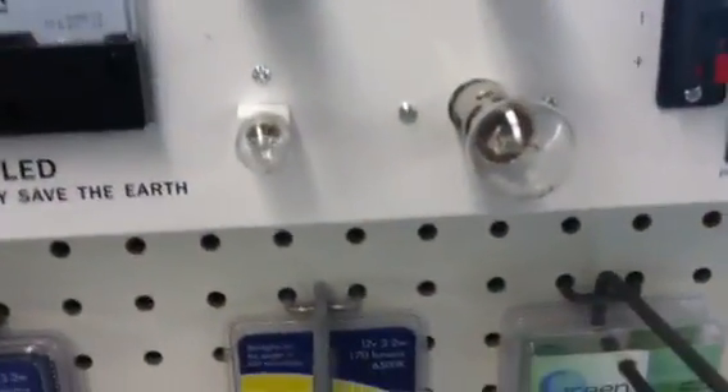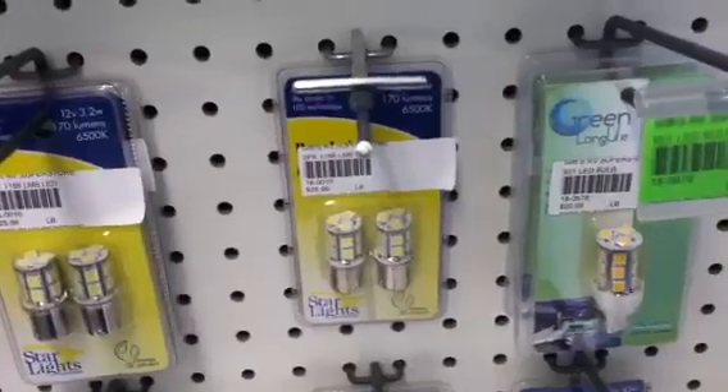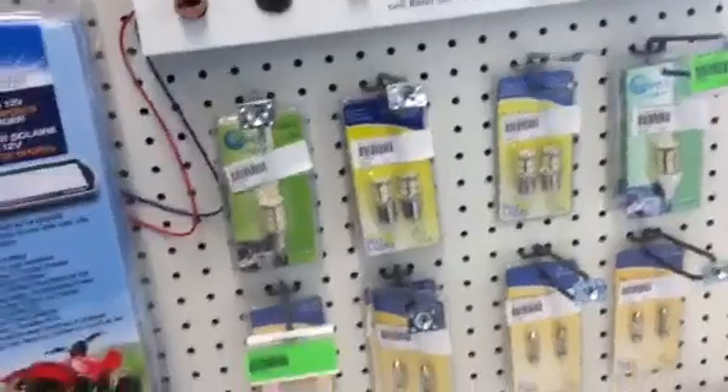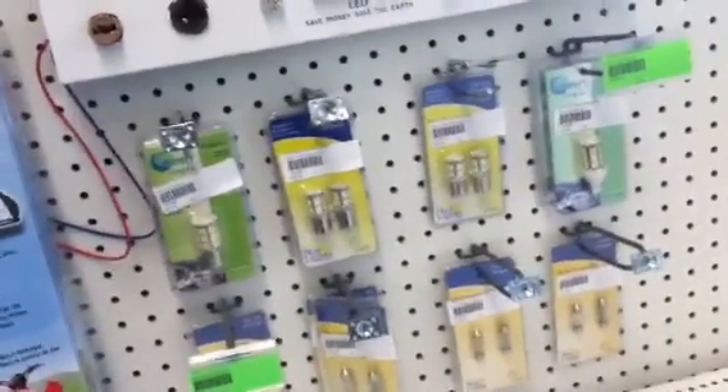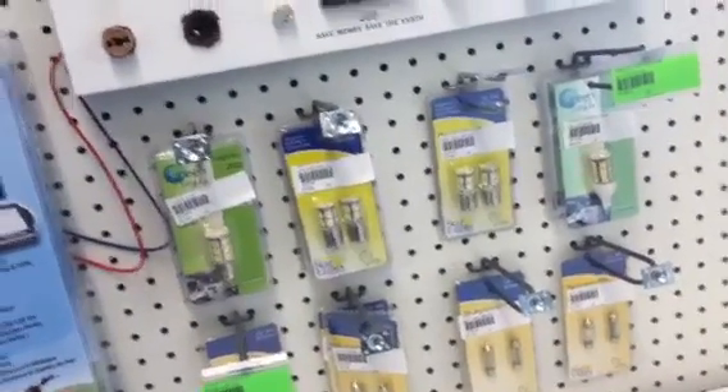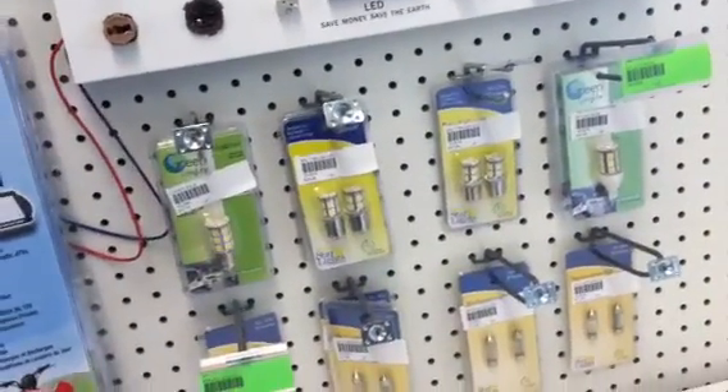The only difference is your regular RV bulbs — your 1141s — are going to run about $0.80 a piece. It is good if you're going to get some of those to probably buy a couple boxes because they do burn out quite quickly. Your LEDs have a life of about 150,000 hours or so, compared to about 2,000 hours on your other type bulbs.